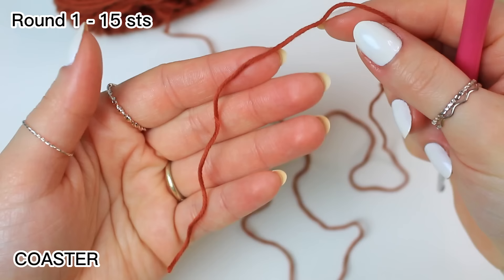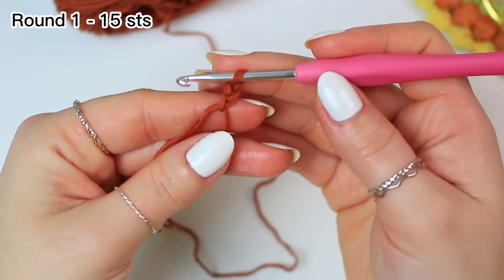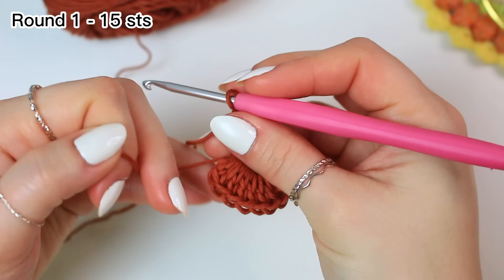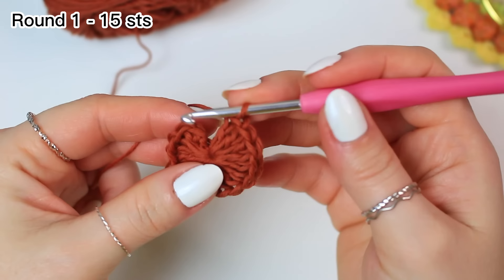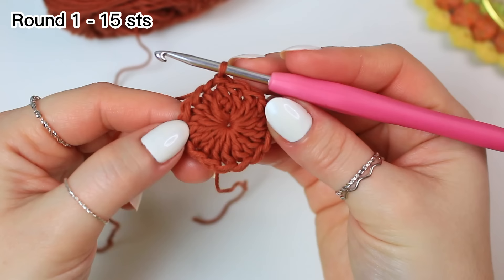Make a magic ring and then chain two, which is not going to count as a stitch. Now work 15 double crochets into the ring. Pull the tail nice and tight to close the ring, and now slip stitch into the very first double crochet. That's round one.